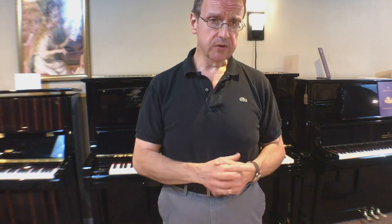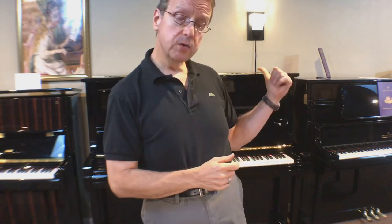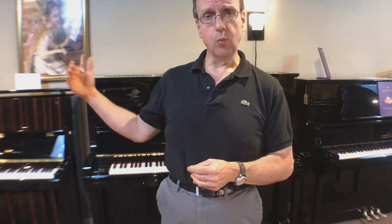Now, the third thing I'm going to show you is a high-quality Kawai, a 52-inch model. And the reason I'm showing you this is I want you to see why we prefer Brodman versus, say, a high-quality Yamaha, Kawai, or even Steinway.